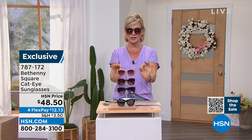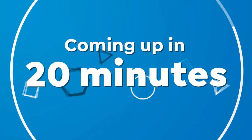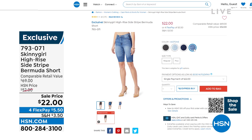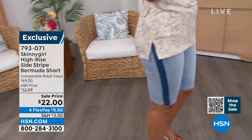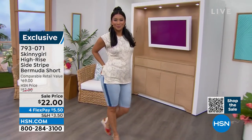We have $22 Bermuda shorts from Bethany tonight. Normally they're $52. They are so beautiful. I love the side stripe — they take a total turn to nautical or just preppy or upscale. Here's Val showing us in the chambray with that side piping or striping — just totally a game changer. These are a nice high rise Bermuda short giving you all the upper leg coverage that you want. We have them coming up on sale, item number 793071.